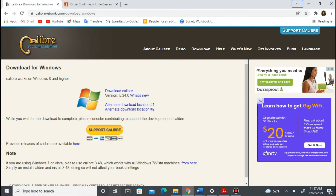You can find it here. You can just type into Google: Calibre, C-A-L-I-B-R-E, and it will come up. It's free to download. You can download it for Windows or even for Mac.